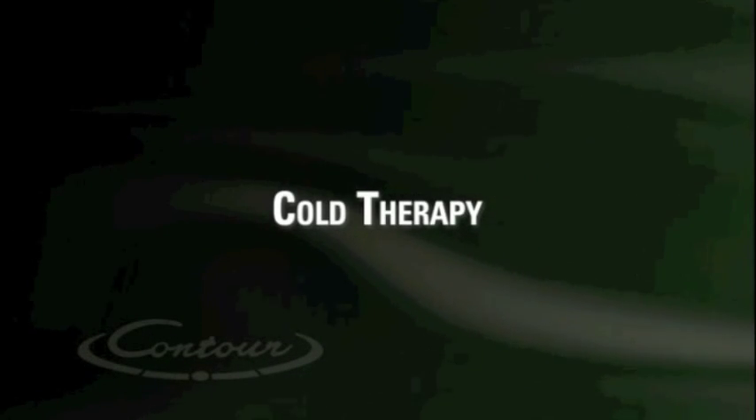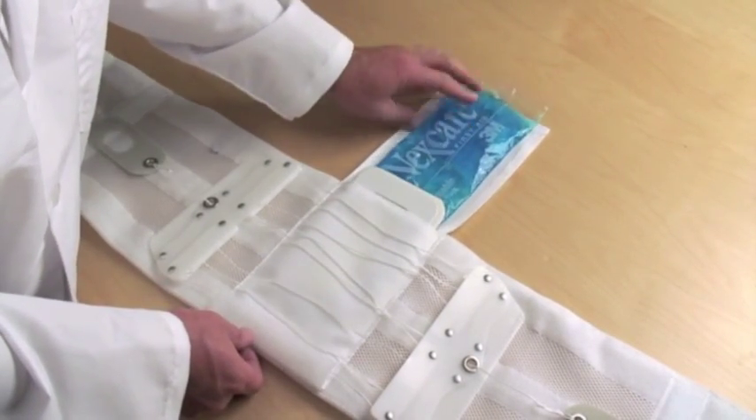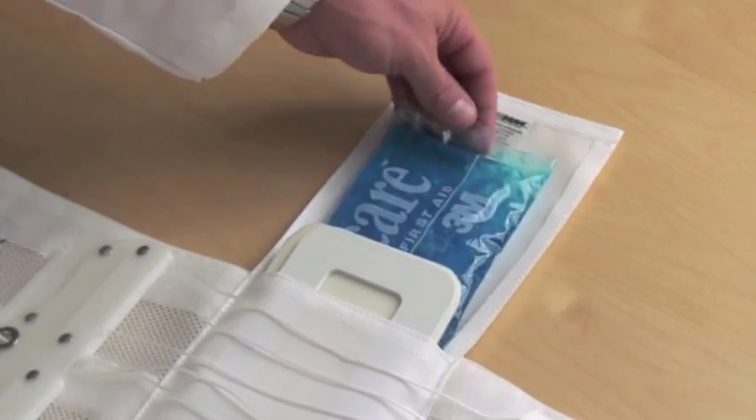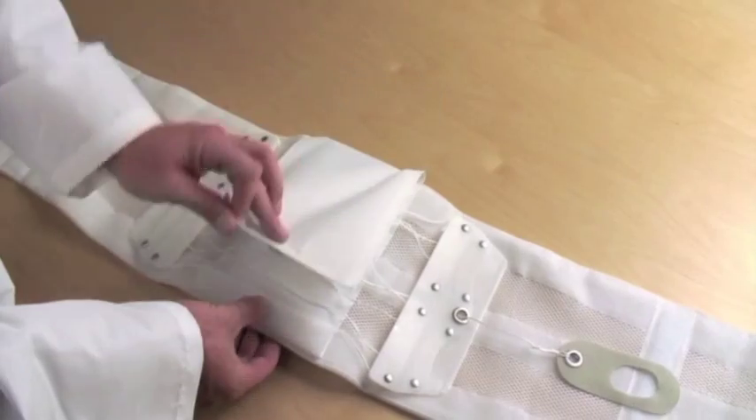Cold therapy. The Quickdraw is designed with a versatile back pocket to accommodate a cold therapy pack if desirable. Pick one up at your local drugstore, or contact Aspen Customer Service to purchase one.